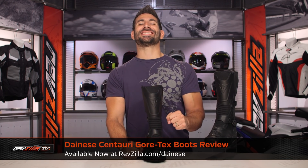Hey, this is Anthony with RevZilla. You can watch Decide and Ride. Welcome to our detailed breakdown of the new Dainese Centauri GTX boot, available at RevZilla.com.